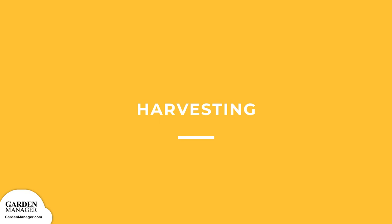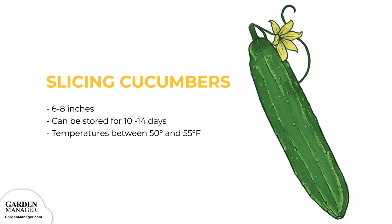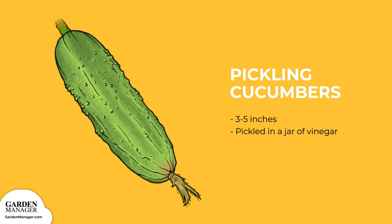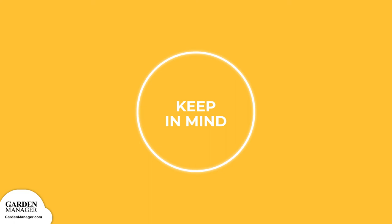For all varieties, fruits can easily be removed from their plant by cutting them with a sharp knife. Slicing cucumbers can be harvested when they are about 6 to 8 inches (15 to 20 centimeters) long, and can be stored for 10 to 14 days at temperatures between 50 and 55 degrees Fahrenheit (10 to 12.8 degrees Celsius). Pickling cucumbers can be harvested when they are about 3 to 5 inches (7.6 to 12.7 centimeters) long, and are best stored when pickled in a jar of vinegar. Do not let the fruit become overripe — this signals to the plant that seed development is almost done and it will start to shut down, after which no more cucumbers will be produced.